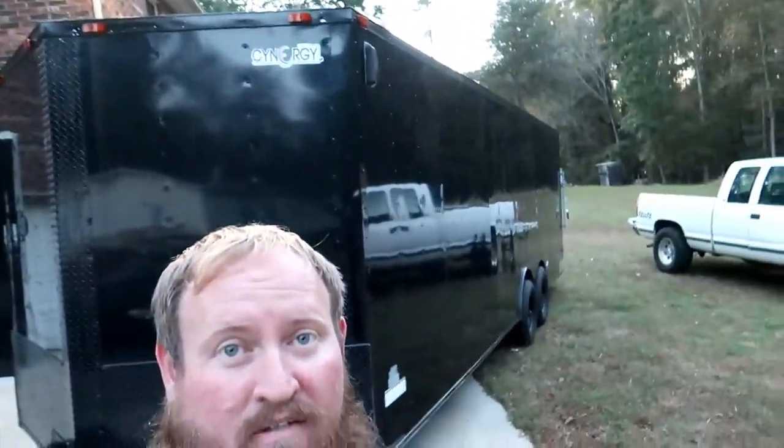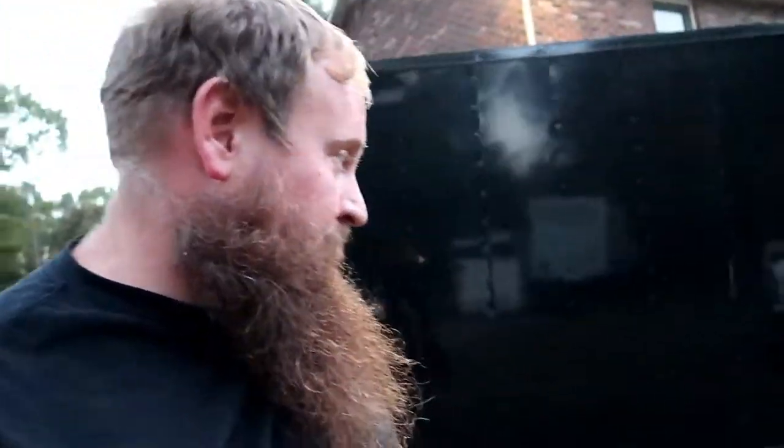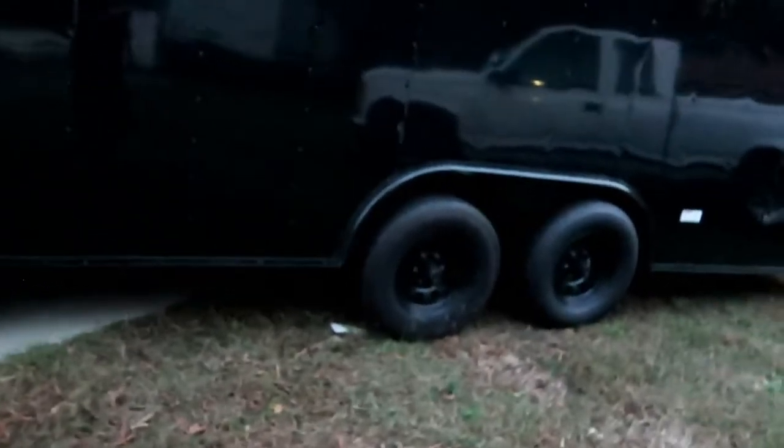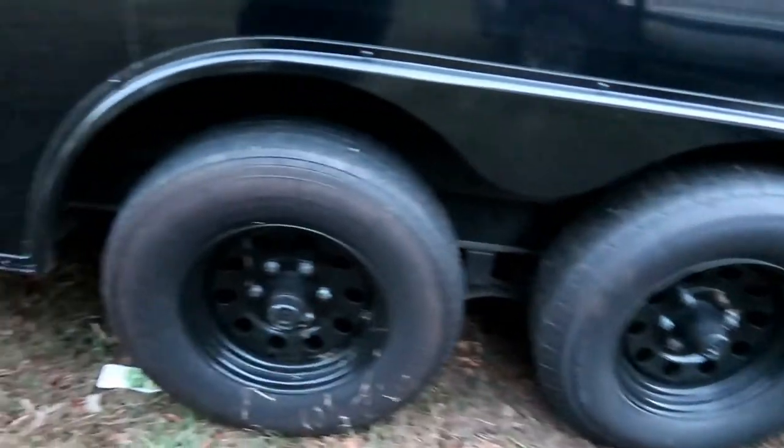V-nose LED lights, blacked out - that's pretty nice. Got rid of the bias-ply tires and put radial tires on it. They're 10-ply E-rated, so that's good. That helps out a lot with riding on the road and not having blowouts. We've run bias-ply before - they're fine most of the time, but they're junk. That's why everybody gets them on their trailers new because they're cheap.